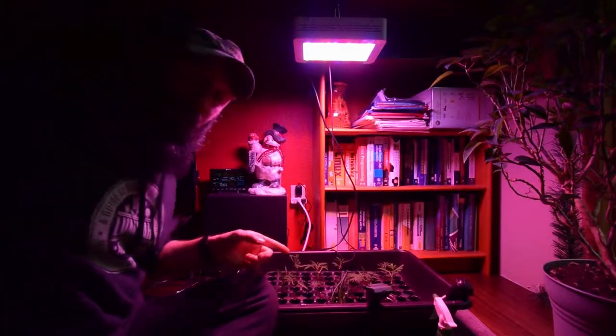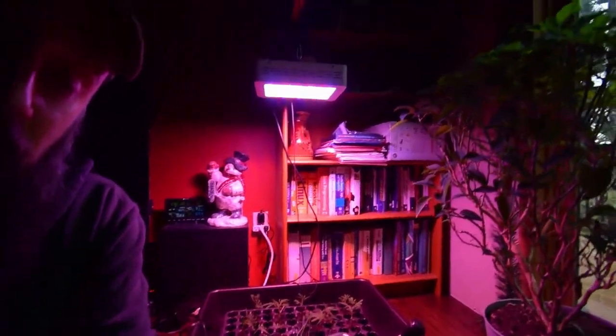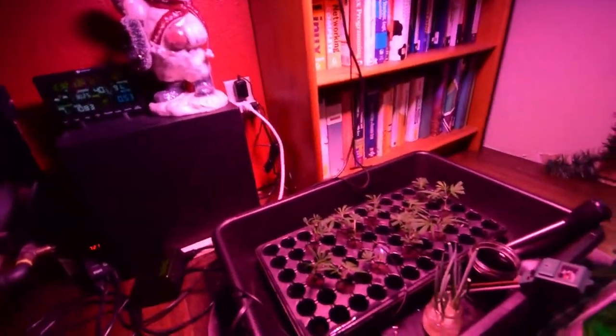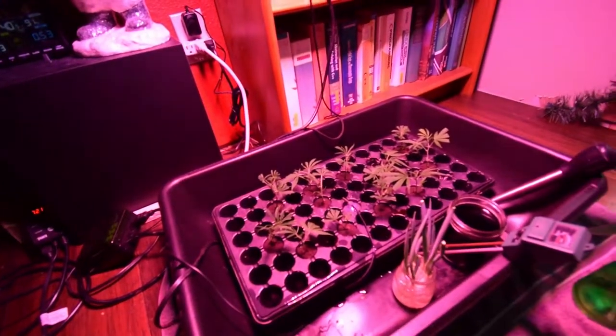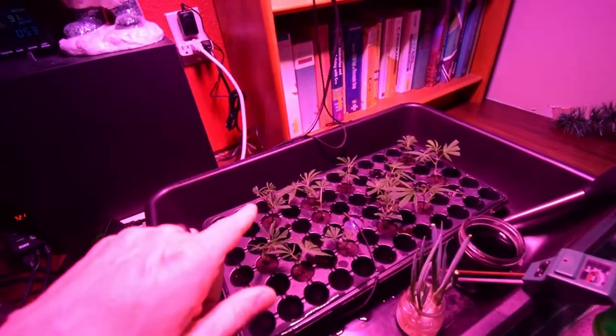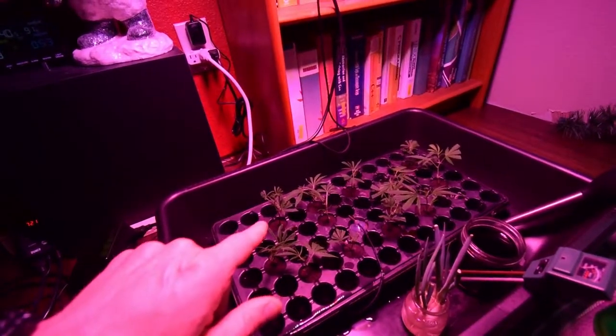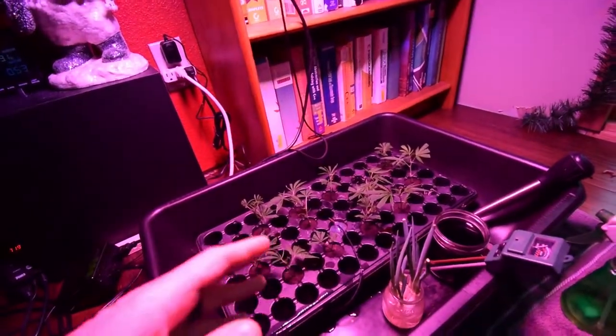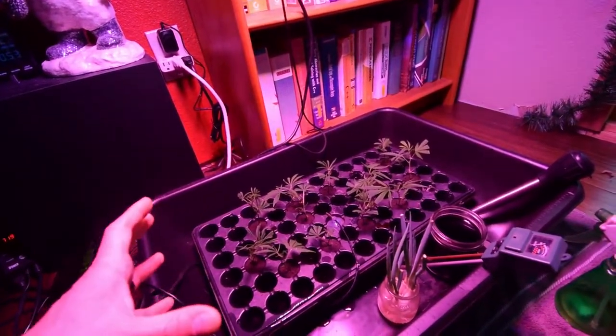What I did with these clones is I used my dry mix. Before I used the Clone-X gel along with the dry rooting hormone, but this time I only used the dry rooting hormone because I've had way better luck with that in my other cloning for outdoor grows of shrubs and bushes.